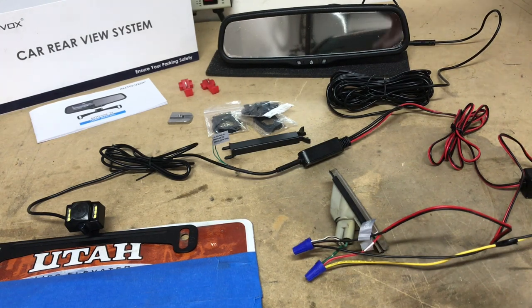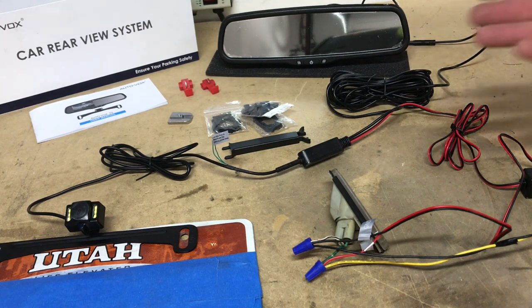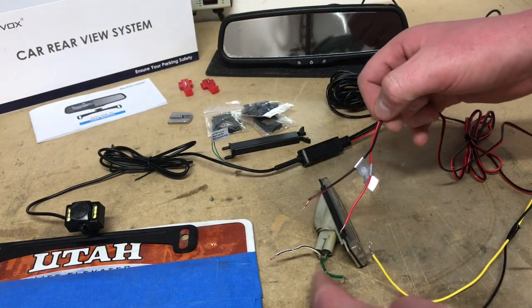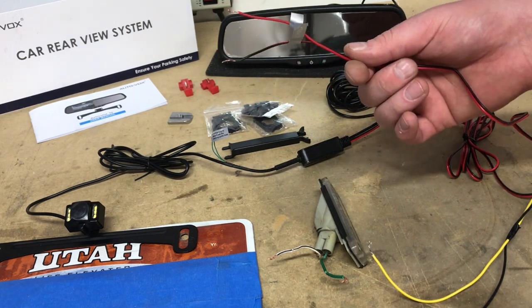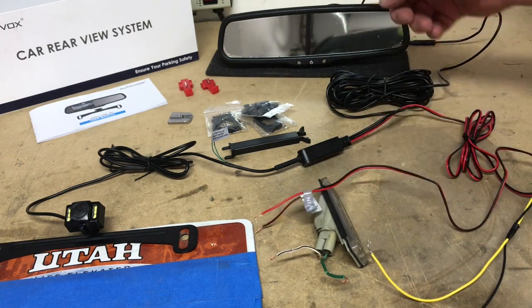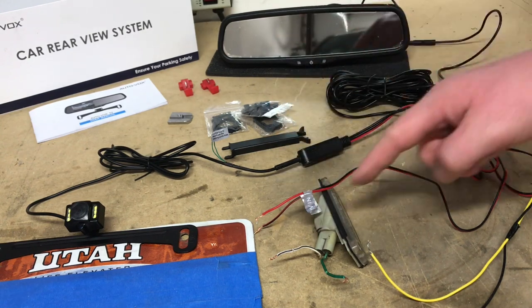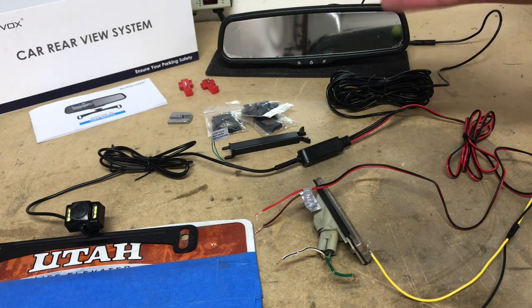A lot of you may be asking: what if I want to see what's behind me when I'm not in reverse — like checking on a trailer or seeing how close the car behind me is getting? You can do that, but you don't want to hook this up to the reverse light source. Instead, you'd connect this into a switched power and ground source and maybe put a manual switch on it so you can manually turn it on. Unfortunately, you cannot cycle this over to reverse mode if hooked up to a constant source, because if the reverse light isn't on, the mirror is not going to display what's behind you. That's the only downside of this kit.